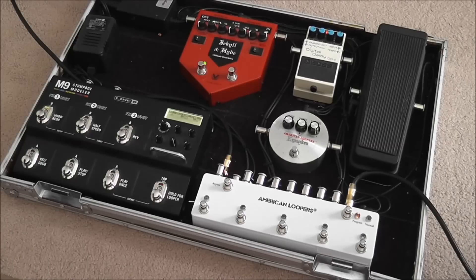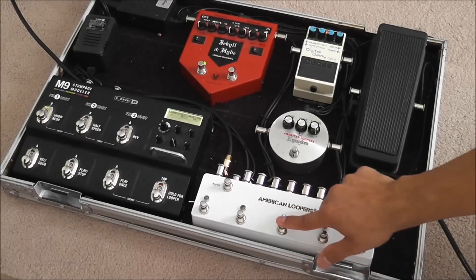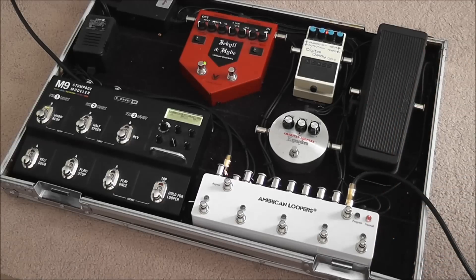This is a programmable looper with five loops and soft touch switches. Those switches are rated at about a million cycles, so pretty much you've got a lifetime switch and a lifetime looper. These are built in an aluminum case — strong, built like a tank — and it is also 100% true bypass.